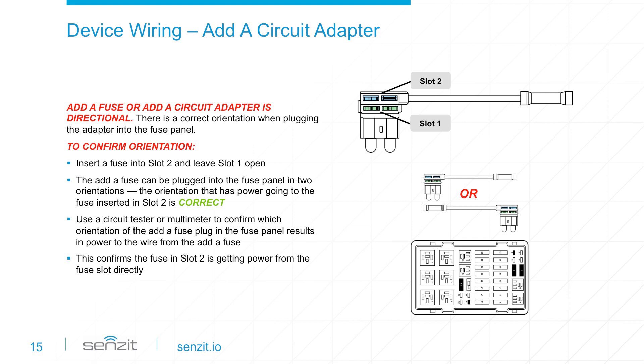Insert a 5-amp fuse into slot 2 of the add-a-fuse while leaving slot 1 open. Plug the add-a-fuse into the fuse panel and use a circuit tester or multimeter to confirm that power is going to the wire from the add-a-fuse. If testing shows that no power is flowing to the wire, flip the orientation in the fuse panel and test again. Once you confirm power to the wire, the correct orientation has been established.